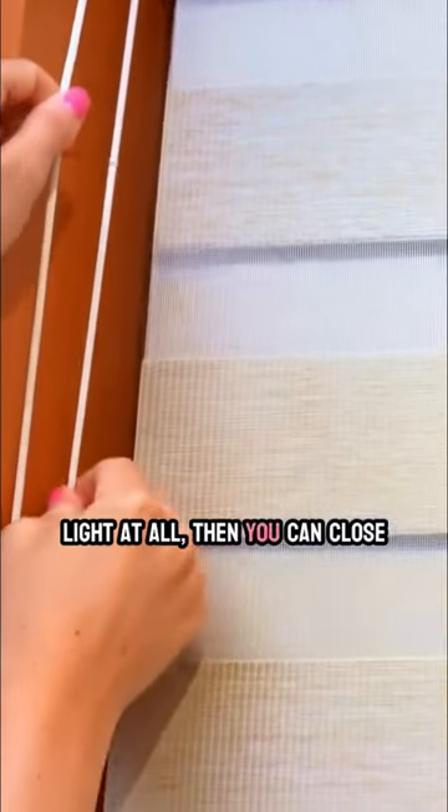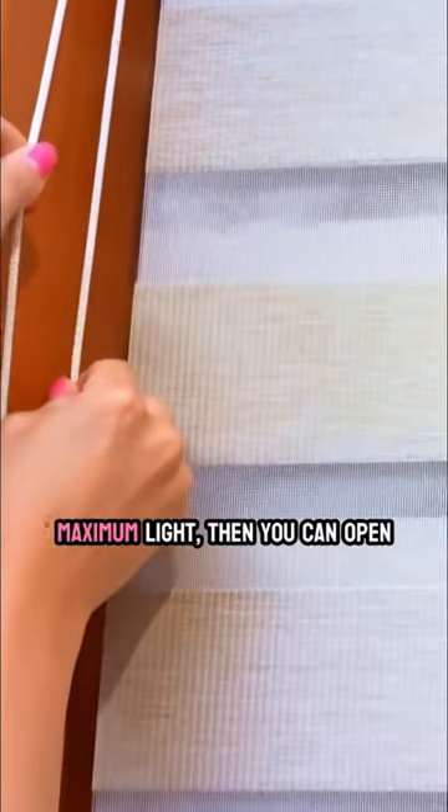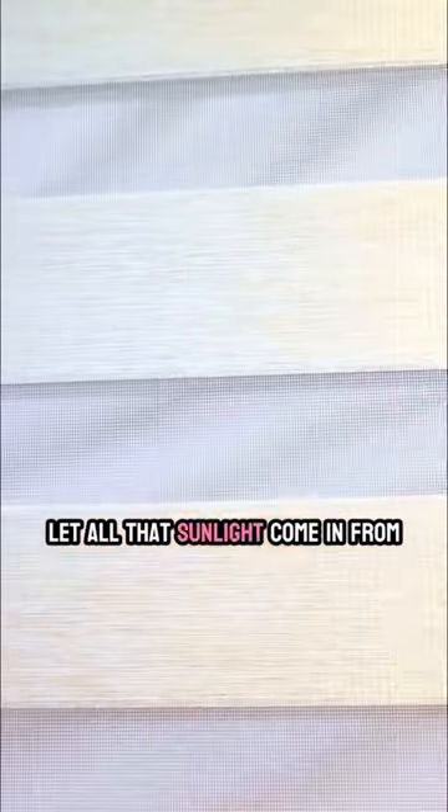If you want no light at all, then you can close them up like this. If you want maximum light, then you can open them to where the lines line up and let all that sunlight come in from there.